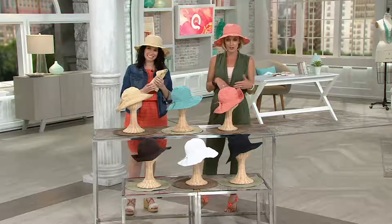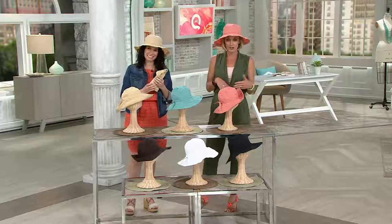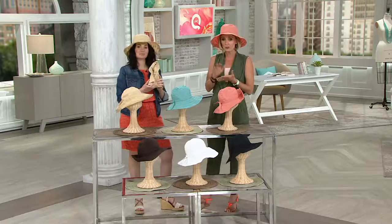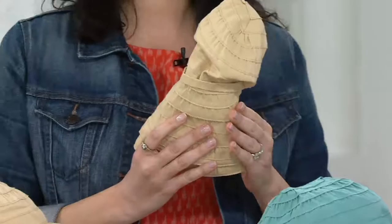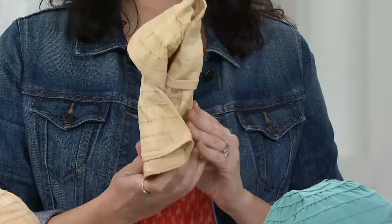I love San Diego Hat Company. I've been wearing them since I lived in San Diego five years ago, and I lived there for six years. They were not $19.18 — they just aren't — because these are packable, they're moldable, they're UPF 50, and they look stinkin' cute. The only reason we've got this price at $19.18, which is the most affordable item in the show, is because we have a great relationship with the San Diego Hat Company.